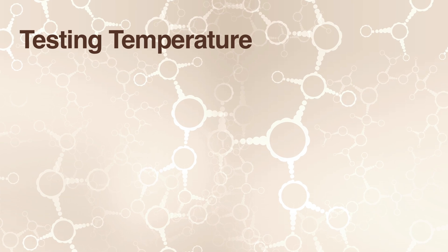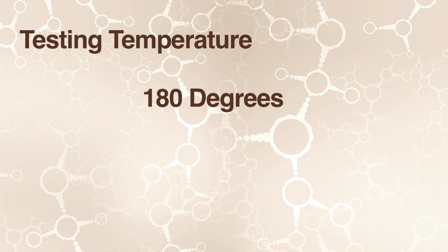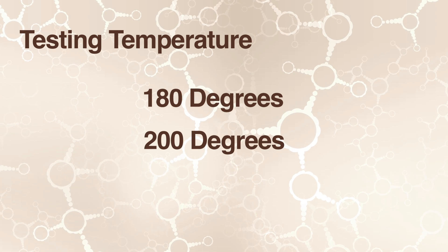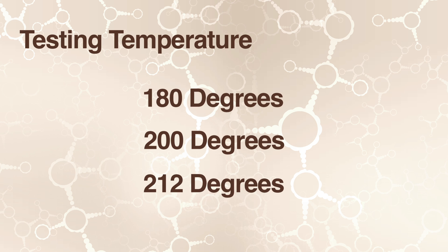Today we're going to test at 180, which is what PEX B is rated for, 200, which is what PEX A is rated for, and then boiling point, which is 212.